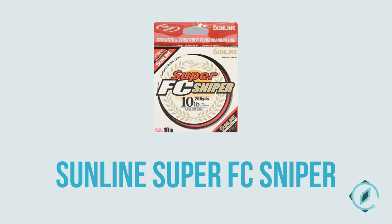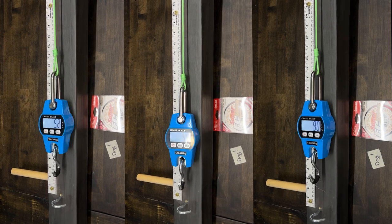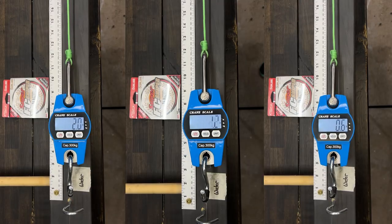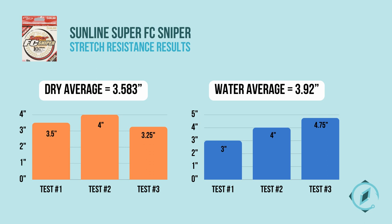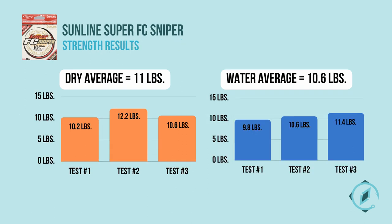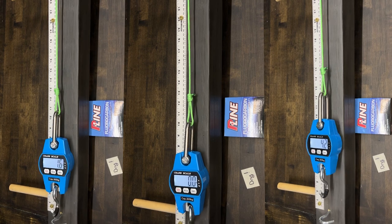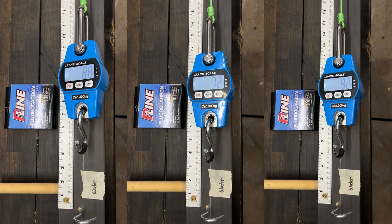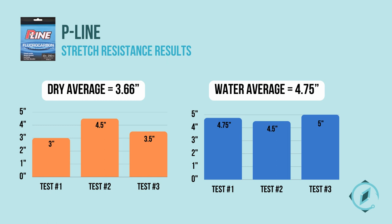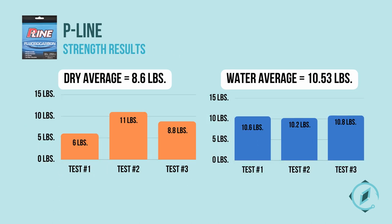Sunline Super FC Sniper had a dry average of 3.583 inches and a water average of 3.92 inches for stretch resistance. Sunline had a dry average of 11 pounds and a water average of 10.6 pounds for strength. P-Line had a dry average of 3.66 inches and a water average of 4.75 inches for stretch resistance, and a dry average of 8.6 pounds and a water average of 10.53 pounds for strength.